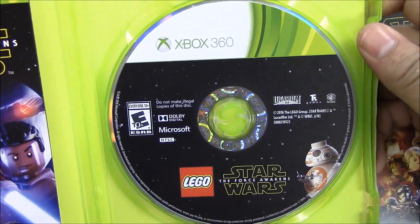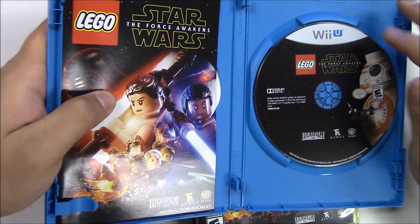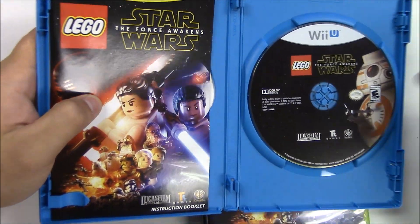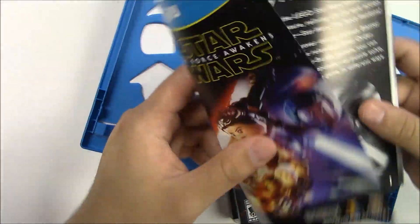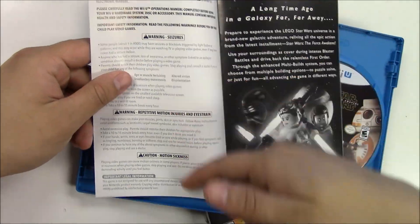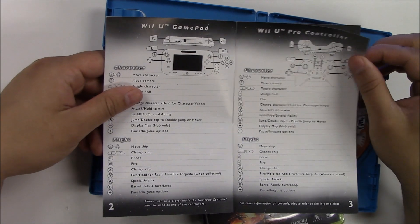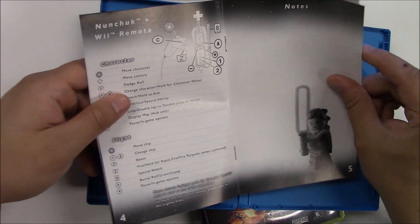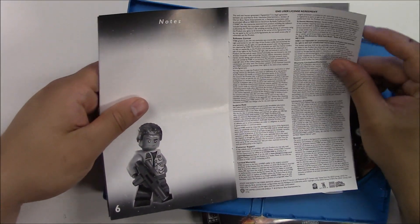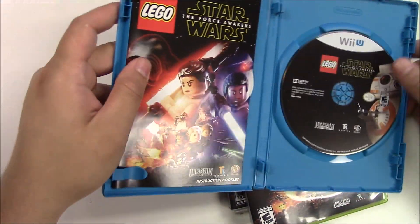Now let's move over to the Wii U. The Wii U has pretty much the same disc as the PlayStation discs — it's a zoom-in on BB-8. For the manual, there is some difference for Nintendo: we have a large warning page, more controls, a notes page, and an ad sheet.